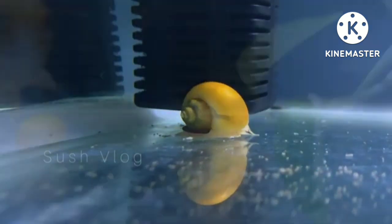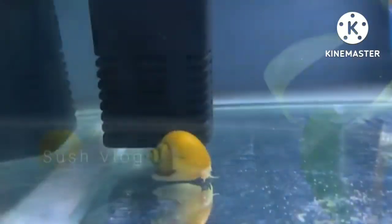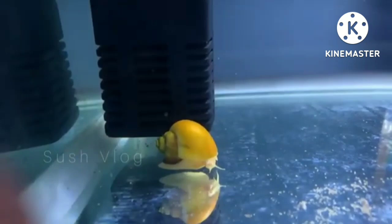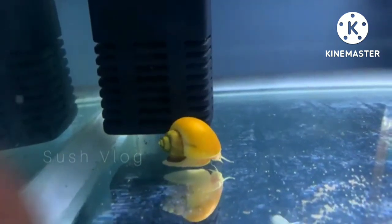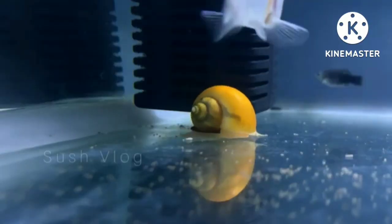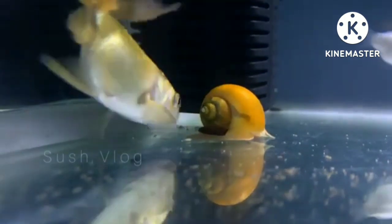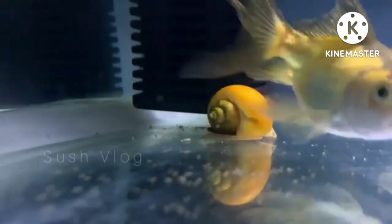This will be helpful for your fishes. Many times you may not get much time to clean your aquarium, so in that case you can leave some snails in your tank — those snails will maintain your aquarium and keep it clean.